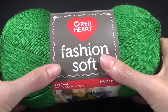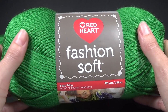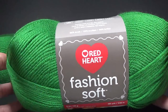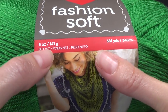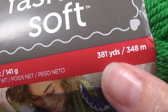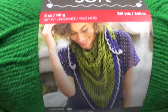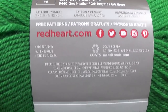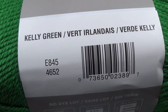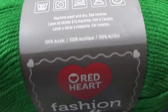Today's yarn we're going to use is the Fashion Soft yarn. It is really nice and soft — it's lovely. It's got a nice sheen to it. It is a 5 ounce ball or 141 grams, with 381 yards or 348 meters. We've got color Kelly Green. This is an acrylic yarn and it's really nice and soft.